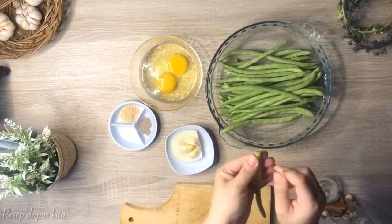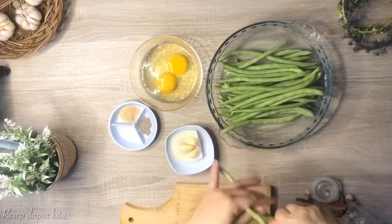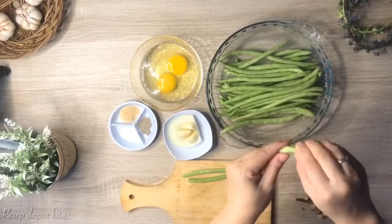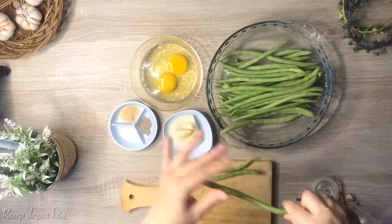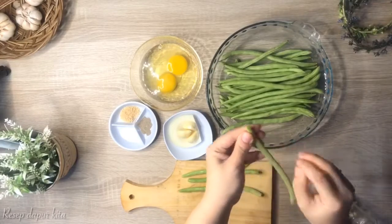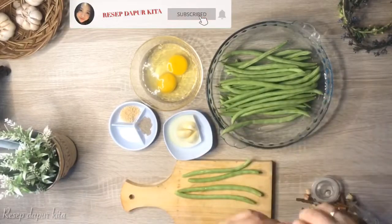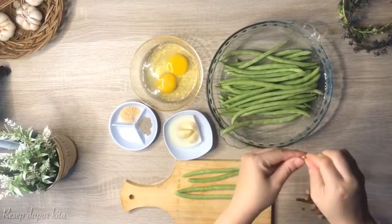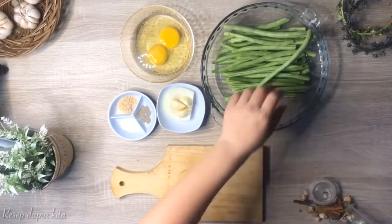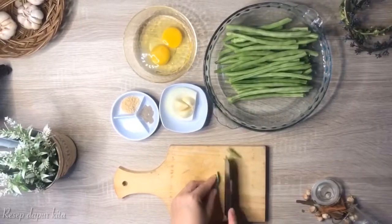Pertama aku mau potong dulu buncisnya. Sebelumnya harus dibuang dulu ujungnya ya. Aku potongnya serong ya.